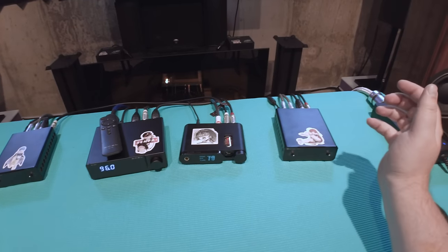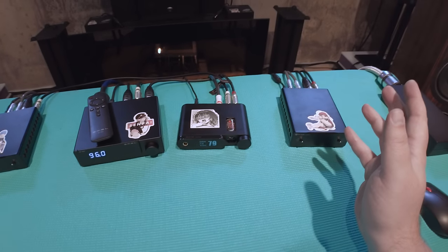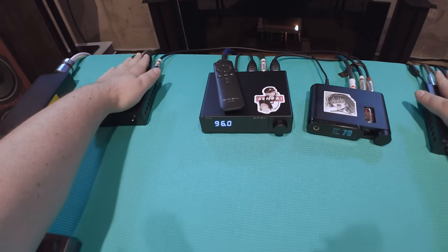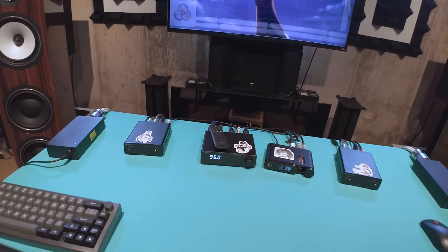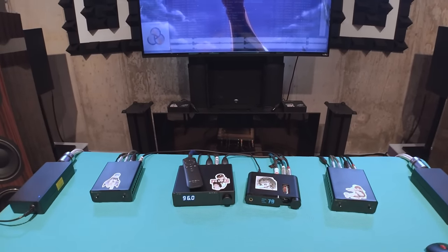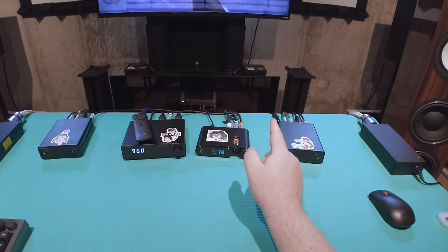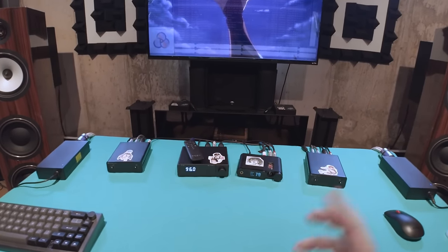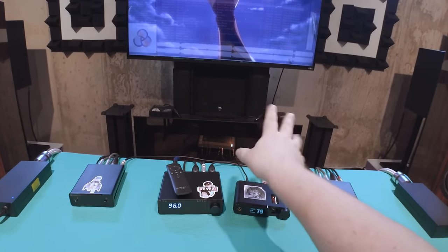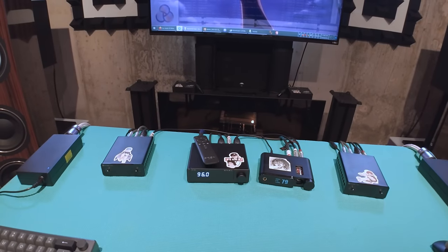These amplifiers are somehow more flexible than a Romanian gymnast. This and this — they're the hot shit. I would say one notch below Starkrimson monos. Starkrimson monoblocks are two thousand dollars — they're made in America, so you're gonna pay the made-in-America tax. Their distortion numbers range to like one hundredth of a percent. Nothing beats the Starkrimson monos as far as I'm concerned — and those are also 10 times the price of whatever a pair of these will cost.